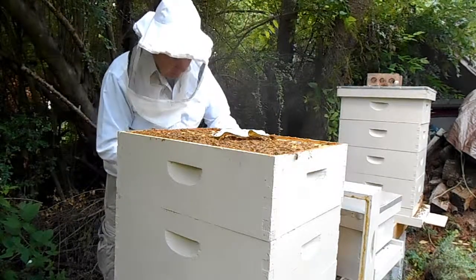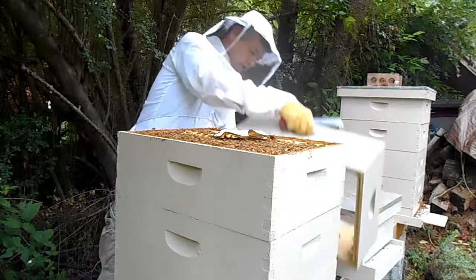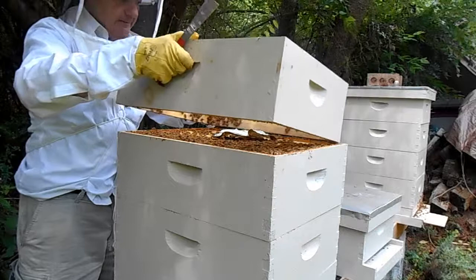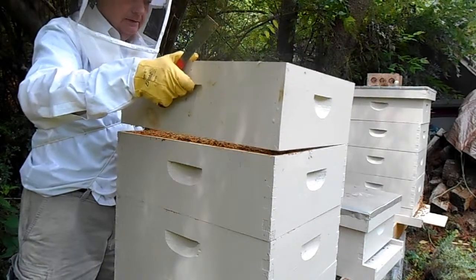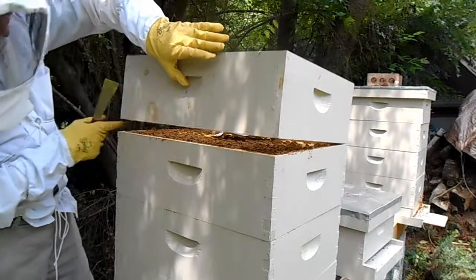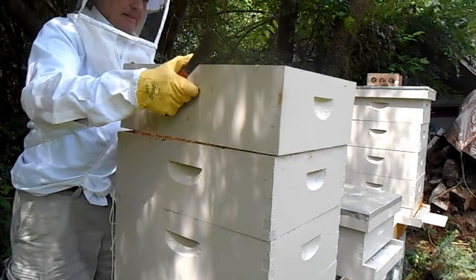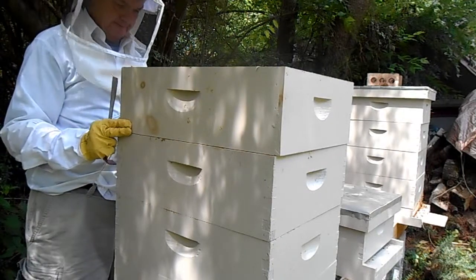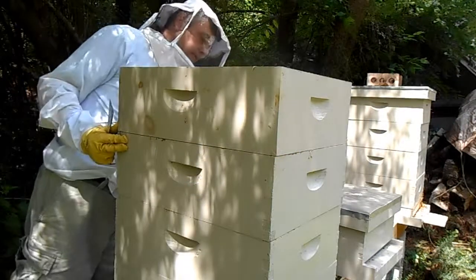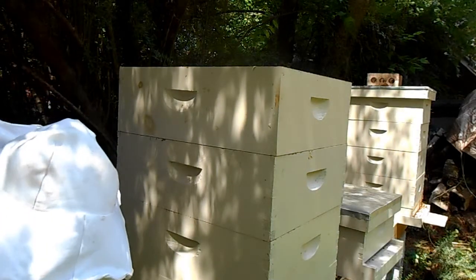I'm going to just put this medium empty box back on just for a spacer here, and put the air cover back on.